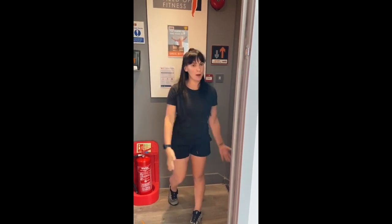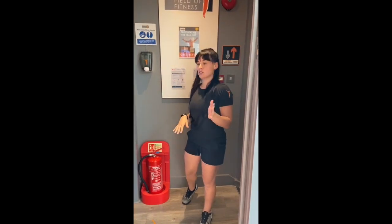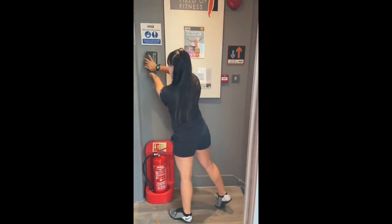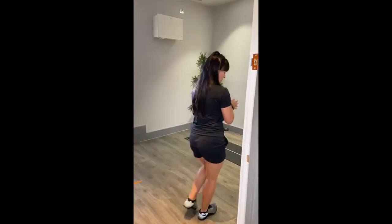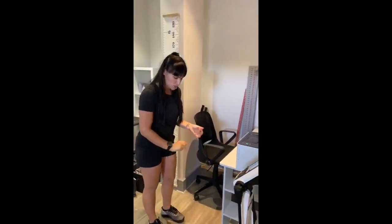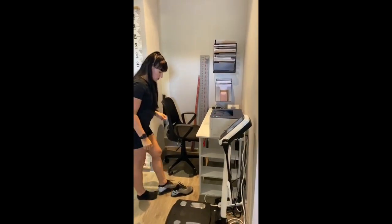We've come up to the second level where reception is. You can use the hand sanitizer here before you come in — we'll try and make sure the door is open for you, so there are not too many touch points. Then we come around to where the InBody is positioned.